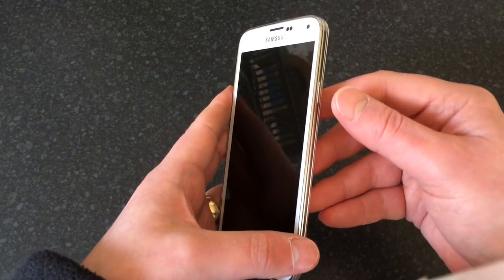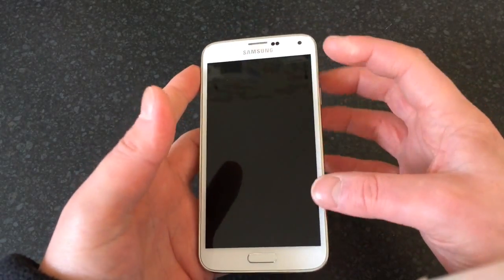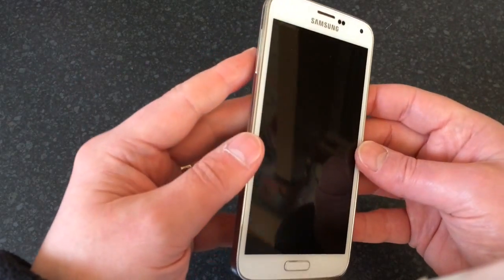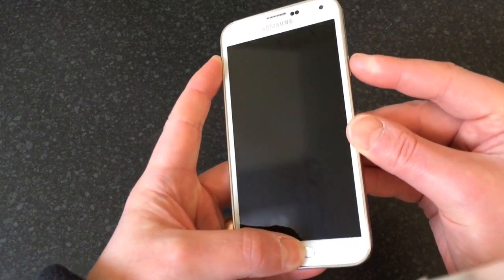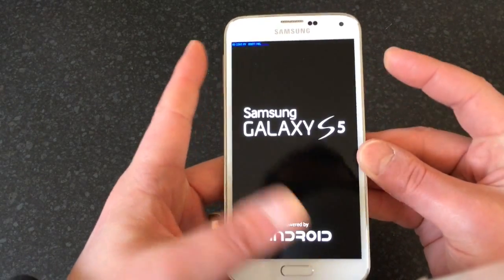To do it, you're going to want to hold down three buttons: the volume up, the home button at the bottom, and the power button — all at the same time — until you see the Samsung S5 come up, then let go of the buttons. The best way to do it is to hold down the volume and the home first, then add the power.